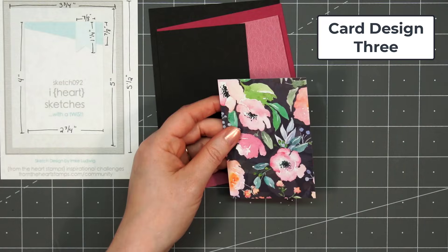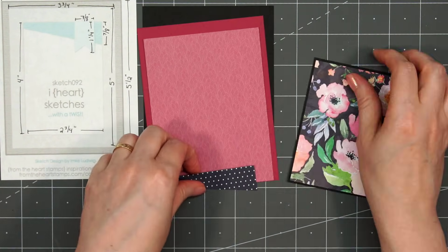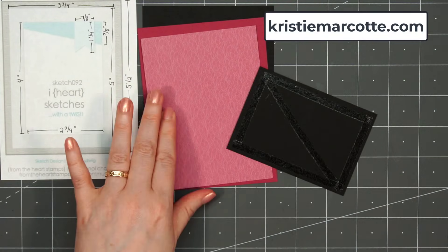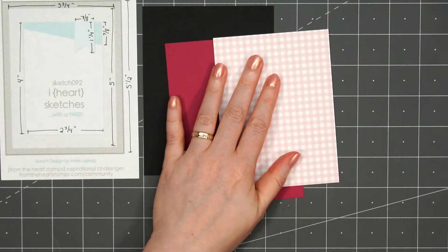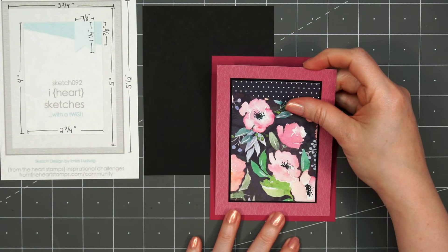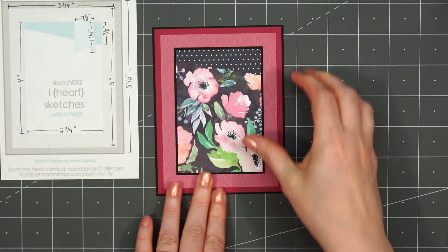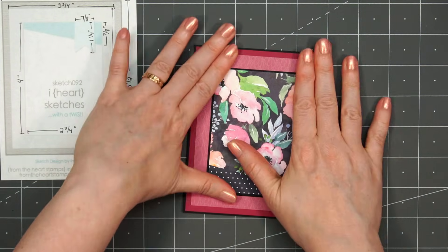Now moving on to card design number three. This is a card sketch from I Heart Sketches, number 92. If you're interested in any of the sketches I show in this video, I share all of that information on my coordinating blog post — that link is in the description box, or you can head over to ChristyMarcot.com. Unfortunately, the I Heart Sketches site is no longer available. For this card, I'm combining several different pattern papers: another beautiful floral pattern, a tone-on-tone purplish-pink paper with leaves in the background, and a small piece of polka dot paper with a diagonal piece at the very top of the floral paper, following the sketch fairly closely. I'm layering everything on some black cardstock — I really like all the colors in this card.